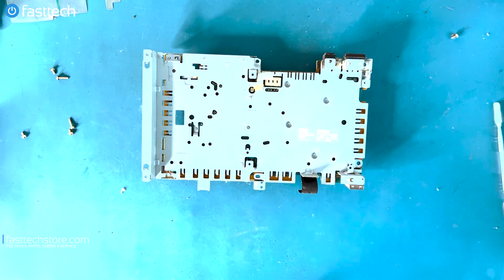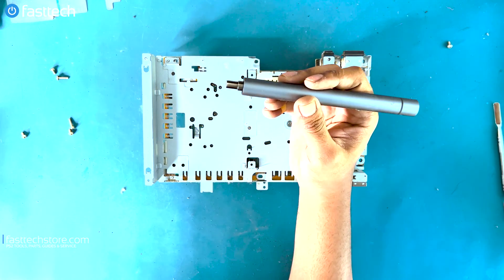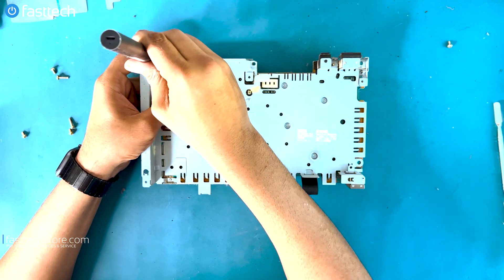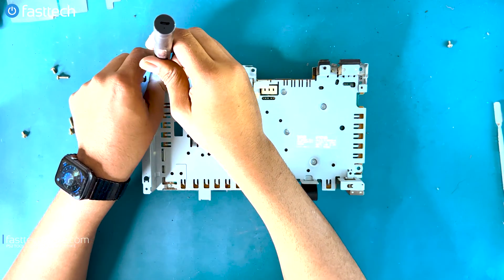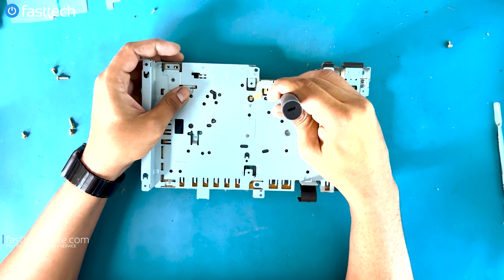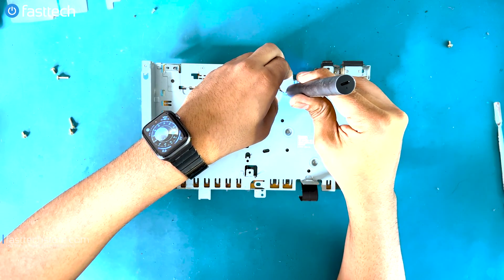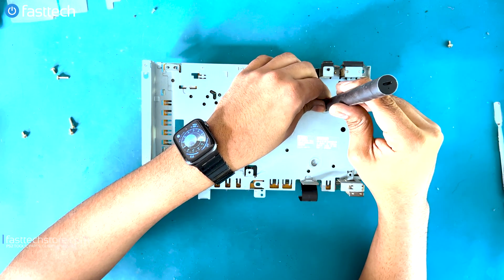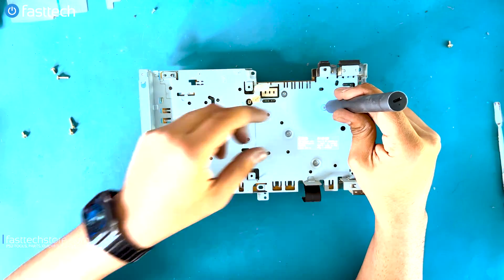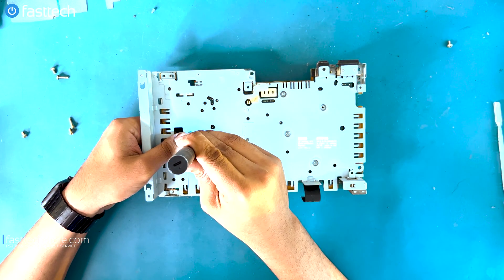There are some screws holding it in — also Phillips, but we need a smaller Phillips this time, like a size 1 or size 0. All these bits are available in our Fast Tech Pro Auto Kit or our Fast Tech Pro Tool Kit. It saves you a lot of time, as you can see. There are lots of screws in these devices and doing them all manually would make these videos 2 to 3 hours each if it weren't for the Fast Tech Pro Auto Kit. You can use the coupon code YouTube for a discount. Links are in the description box and the top comment as always.